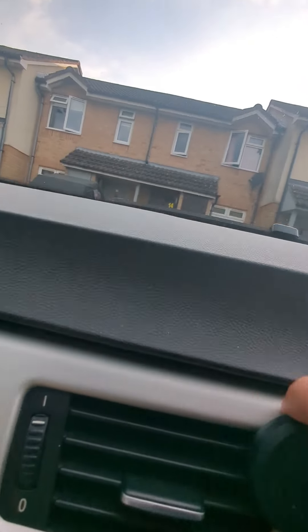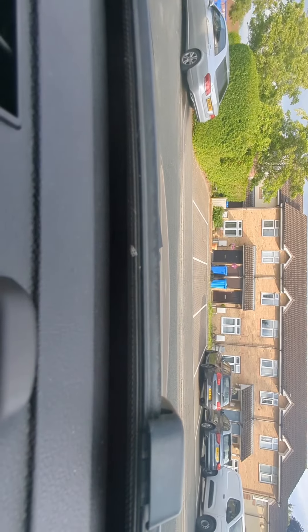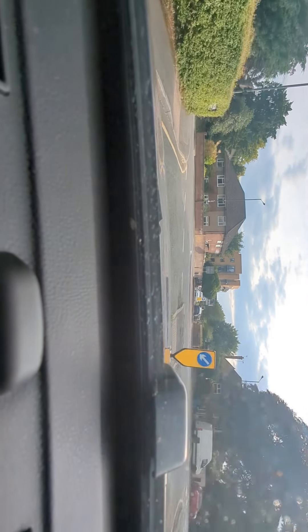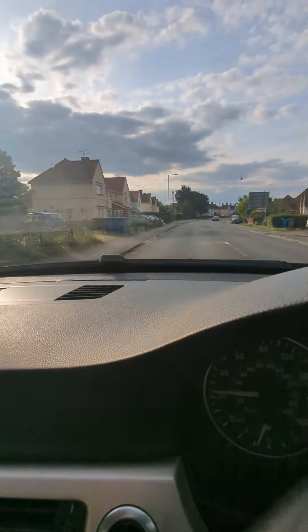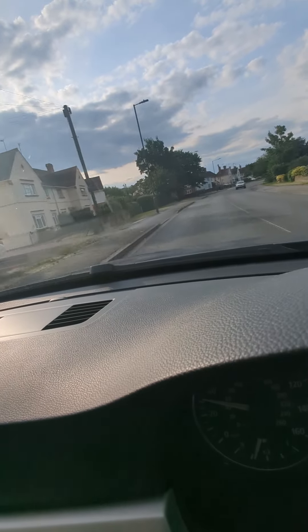Where can I put my phone so you can get a better view? Pop it up here. No issues, driving fine. I'll just go around the roundabout quick. As you can see, driving fine.